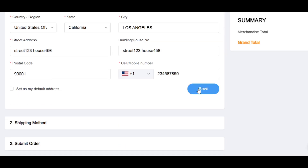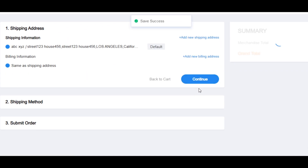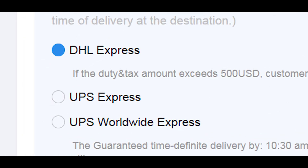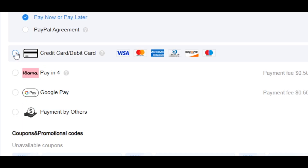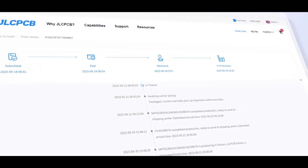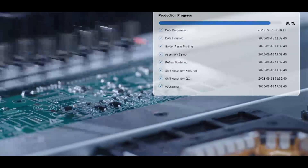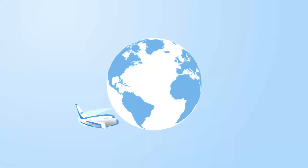Then enter your shipping address. Be sure to provide accurate information — your name, phone number, full address and zip code — to avoid delivery issues. Choose the shipping method, then proceed to payment. JLCPCB supports multiple payment options; choose the one you prefer and complete the payment process. After payment, your order will enter the production queue. In just a few easy steps, your custom PCB will be on its way from JLCPCB's factory to your doorstep.